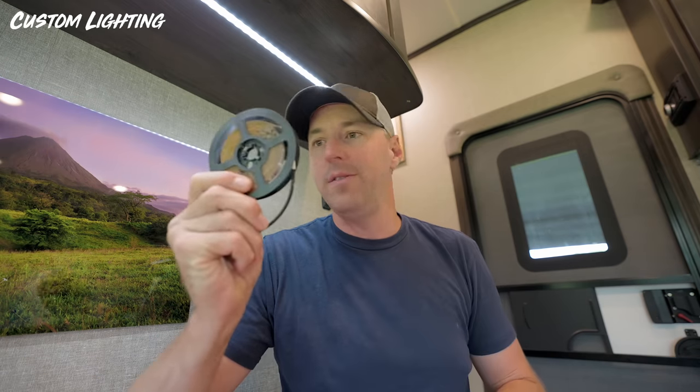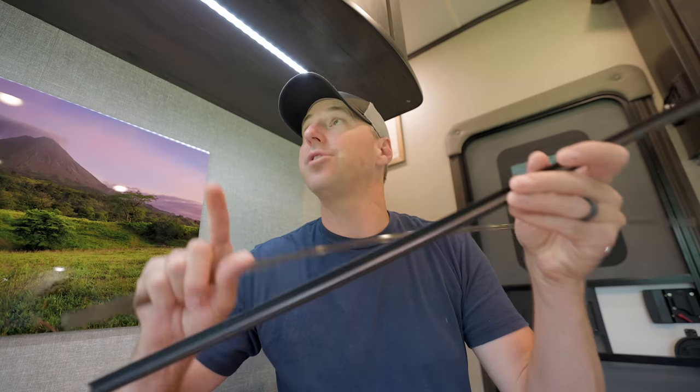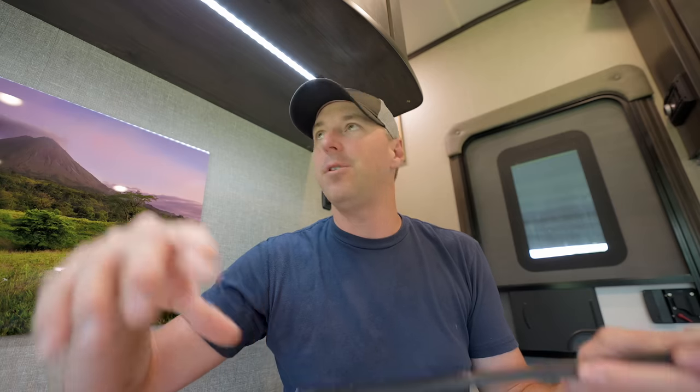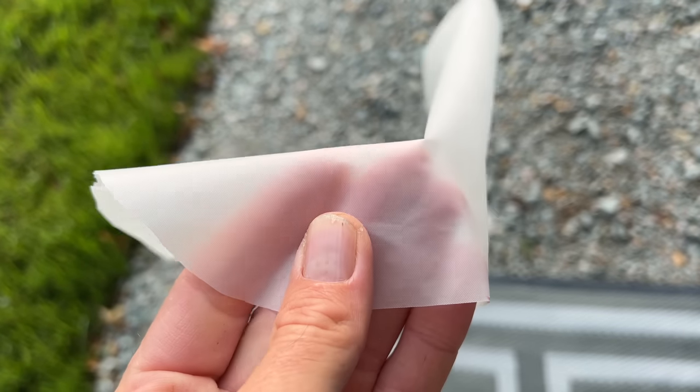This next one is adding custom lighting anywhere you'd like in the RV — the sky's the limit. You can add it in a pantry, a cabinet, wherever you need extra light. I stuck with 12-volt lighting and kept it as simple as I wanted. I got a roll of LED lighting and a track to mount it in — that's what the track is designed for. You mount the track and then a cover goes on top. Over the dining table, the lights were a little harsh, so we diffused them by cutting a strip of shower curtain and putting it in the diffuser cover.